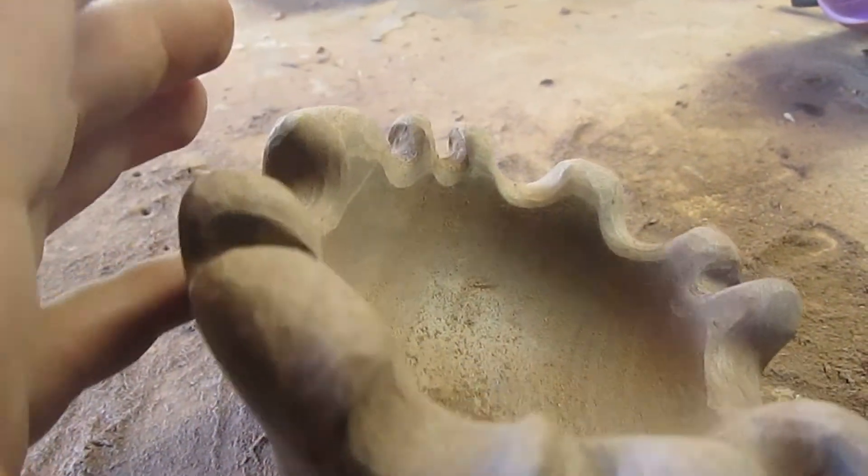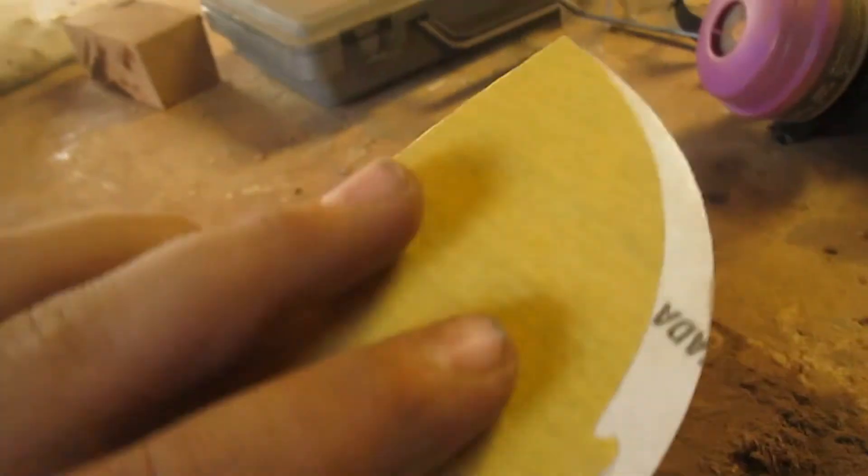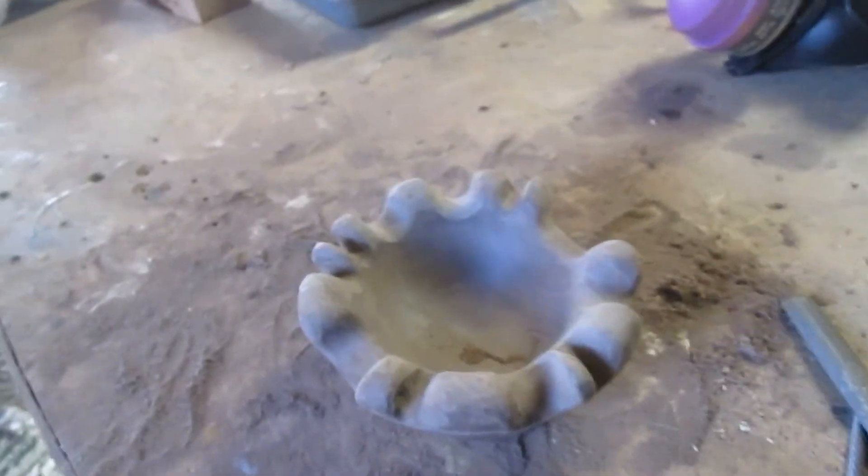I just eased over all those edges with files and mostly with this little guy — that worked out really good. Now I have 240 grit and I'm just going to smooth over everything because there are all those lines and it has a lot of flat spots. I'm just going to ease over all that with sandpaper, then run through all the grits again, and then we'll be ready for finish.